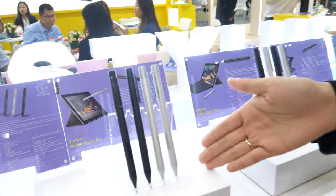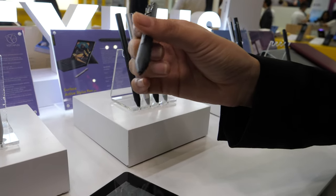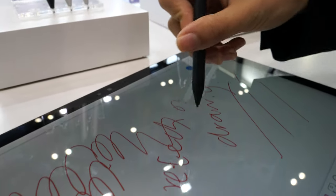So this one is much cheaper. What's the retail price? For 1,000 pieces it's $10.90, but for 3,000 pieces it's $9.90. This one here is a better model with a better design — around $30. It's also 1,024 pressure levels.